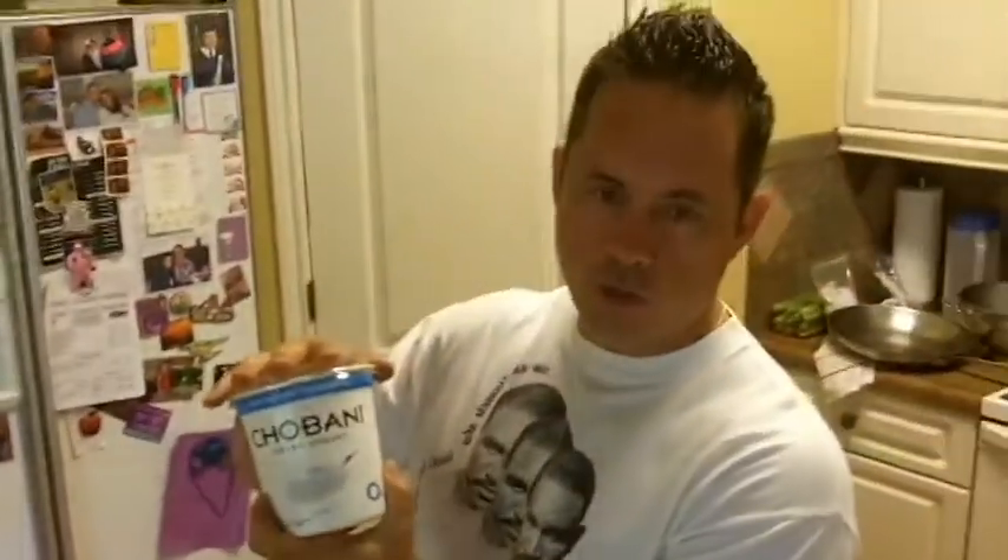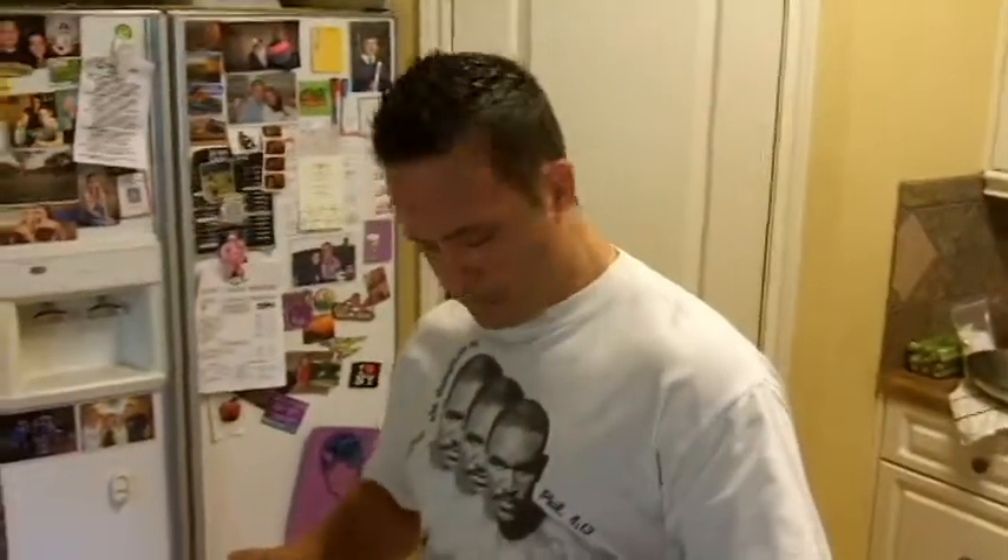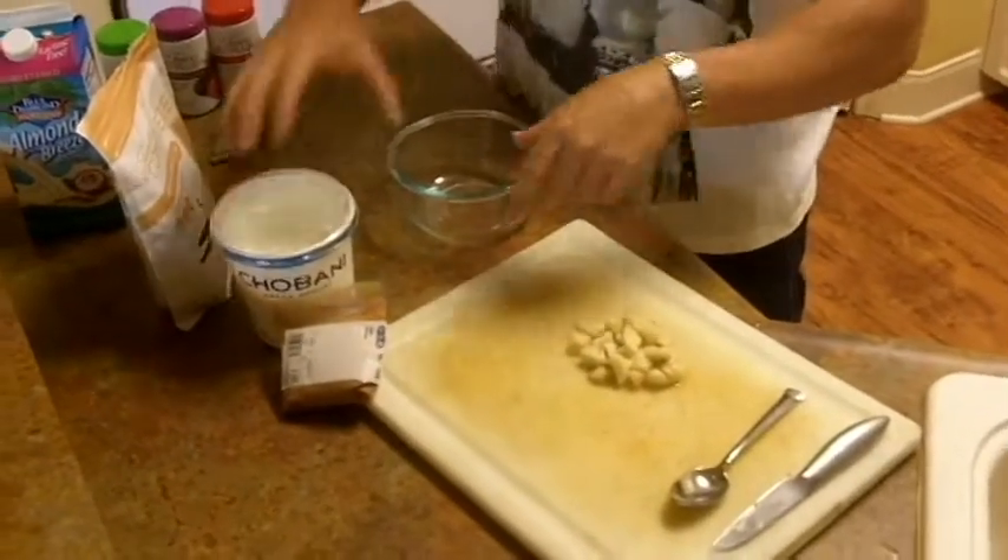Here's what I got. You get some of this Chobani Greek yogurt, plain, from the grocery store. I got a little bit of cinnamon right here and chopped up a banana into some pieces.